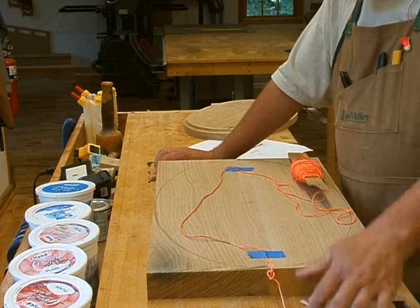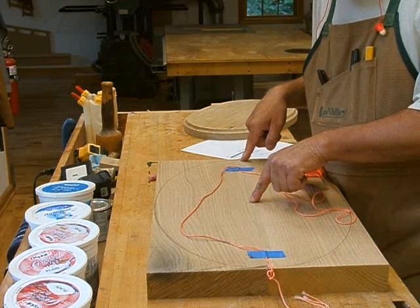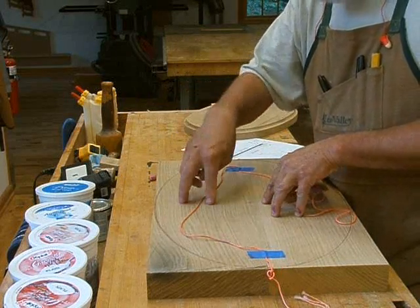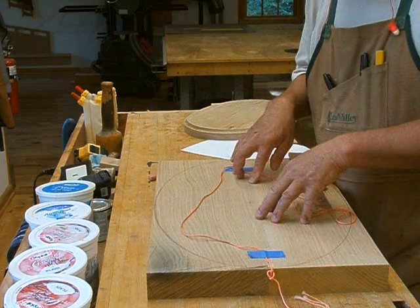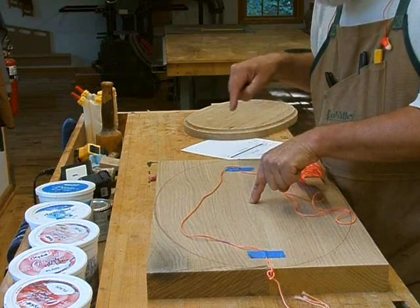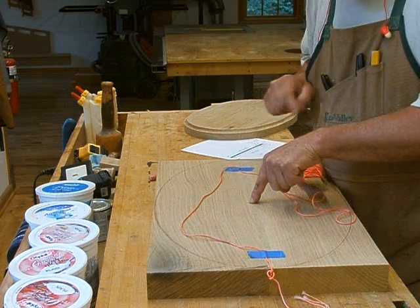Just remember the formula: take half the major axis and square it; take half the minor axis and square it; subtract the minor axis square from the major axis square; take the square root of that number. That tells you the distance from the center to the X that you mark as the pivot point for your string.